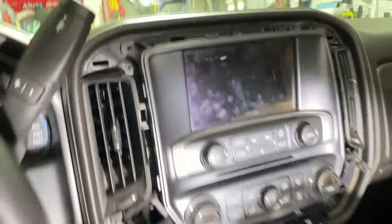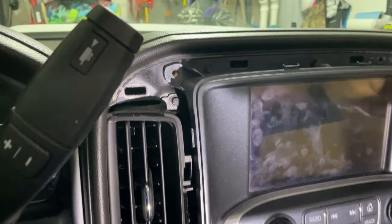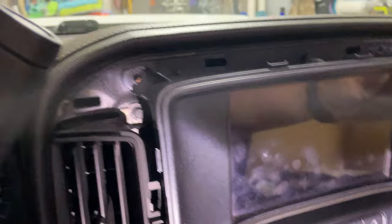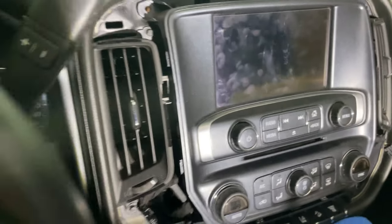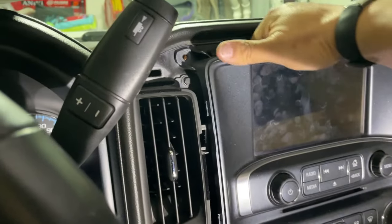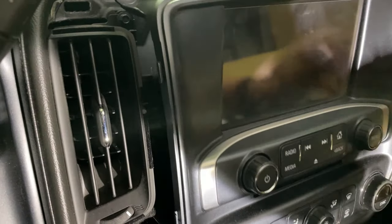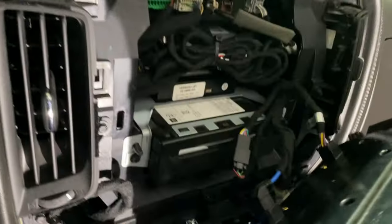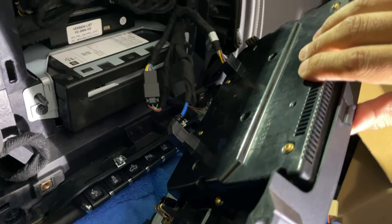Once you do that, you'll technically have four seven-millimeter screws — one, two, three, four — and you're going to remove those. I've already done that. Then you can literally just pop this out by prying on it and it'll just pop out. There are two clips holding it on.